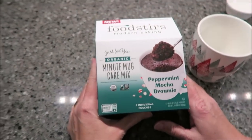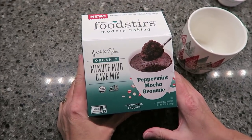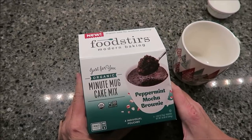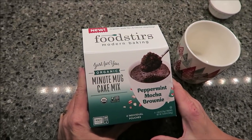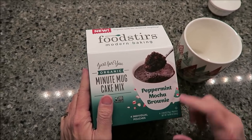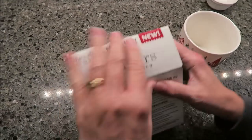Today, Kevin and I are going to be trying the Foodstirs Modern Baking. This is an organic minute mug cake mix — peppermint mocha brownie. We found these at Whole Foods. It was $3.99, and you get four individual pouches in the box.